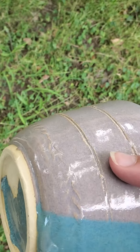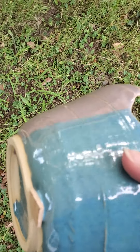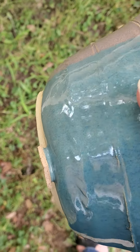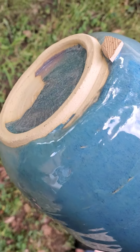You can see how the imprint shows on most of it, but in places where the glaze is thick — like right there where it ran a little bit — it kind of obscures that imprint.